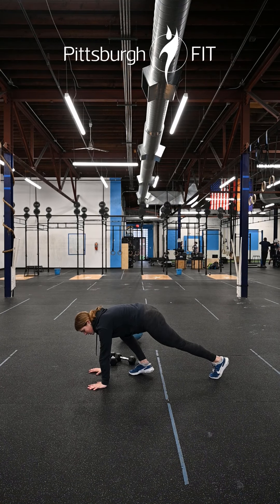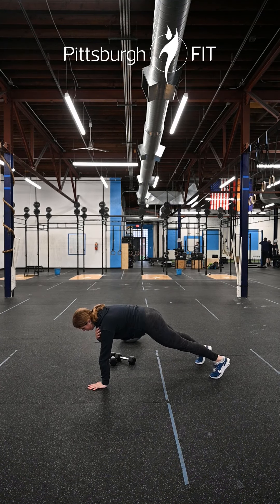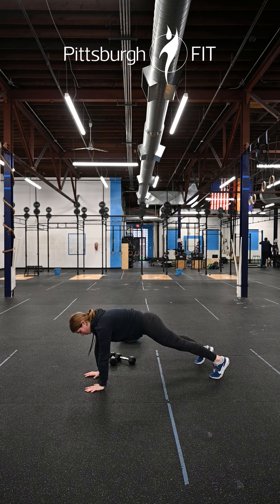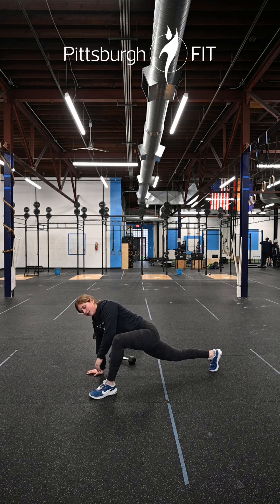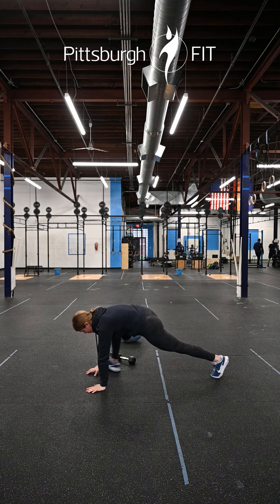For plank shoulder taps, we're gonna come down to a plank position and bring that opposite arm up to the opposite shoulder and switch. Stay on the ground and go into a spider-man lunge — lift that leg all the way up to that same arm, reach that same arm up to the sky, and then switch.